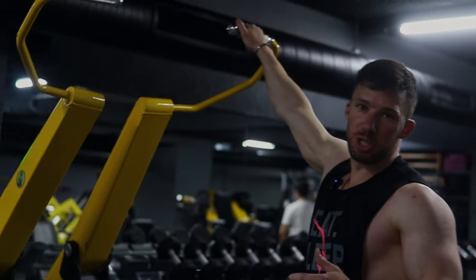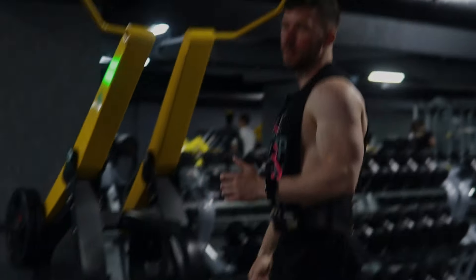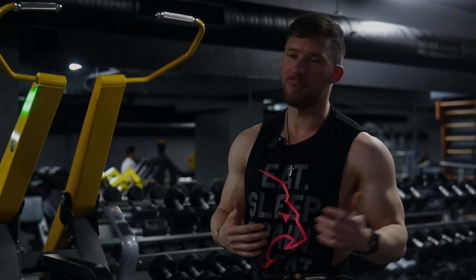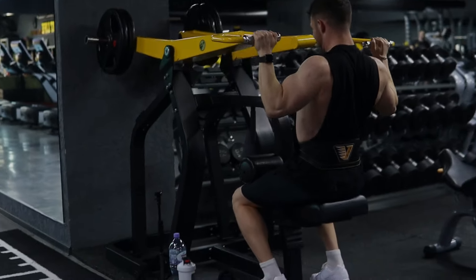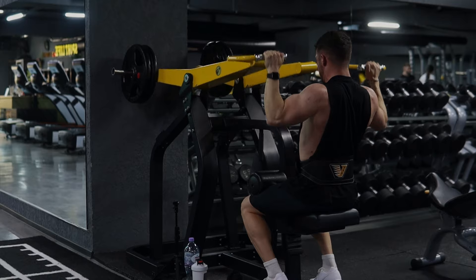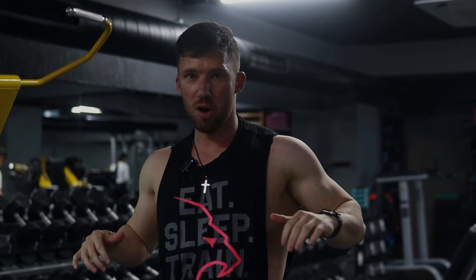Next up we've got a lat pulldown. I like this machine because you're able to use both sides independently, which prevents you from developing a muscle imbalance with your lats. One tip that really helps with back training: I like to use a thumbless grip on almost all back exercises — that way it minimizes arm engagement and really helps me focus more on the back. One of the keys with back training is using a variety of movements: I did a unilateral cable row, a row, and now a pulldown, so I'm hitting my back from different angles.